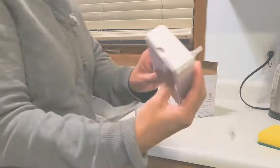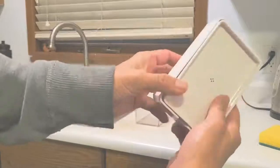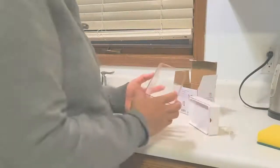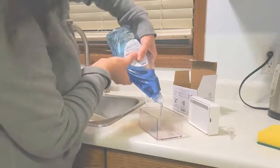Now you can see it's pumping. We just need to add soap — we'll put some soap in.